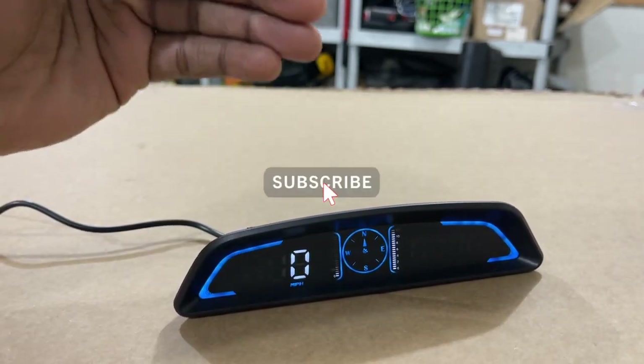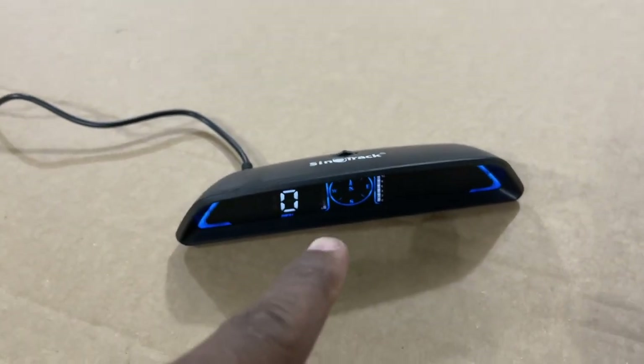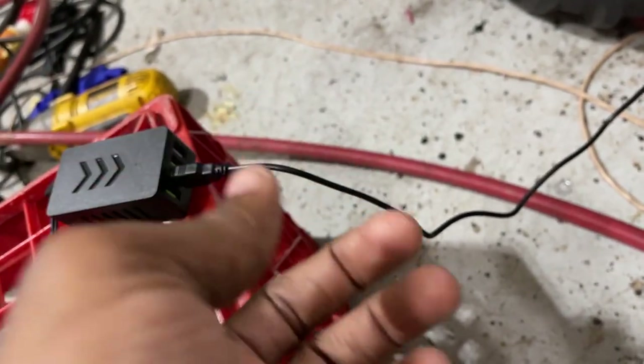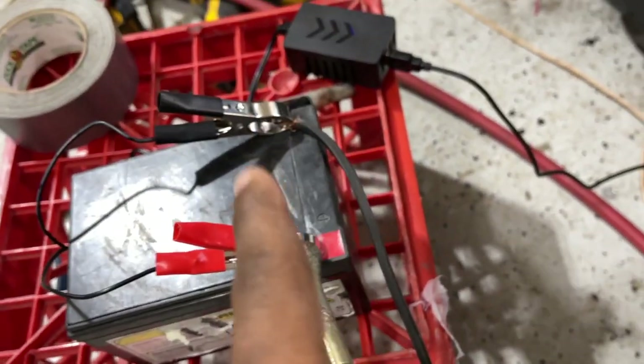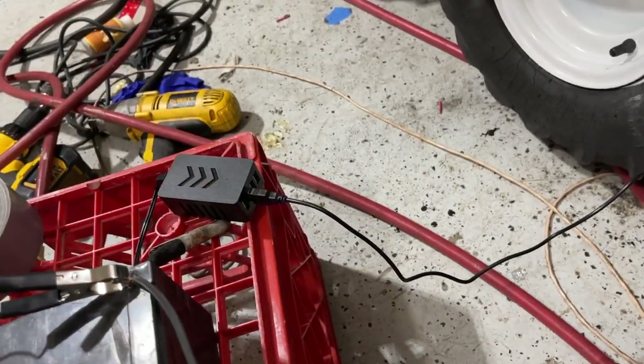Please subscribe to the channel and hit the notification bell so you're notified when I upload content. One important note: this device is 12 volts only. You cannot plug it into a household USB wall charger — you will blow the device out. Only use it with a 12-volt vehicle power source.